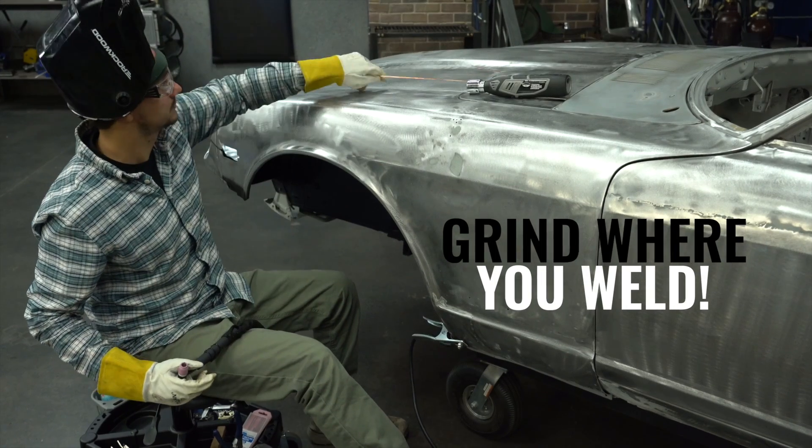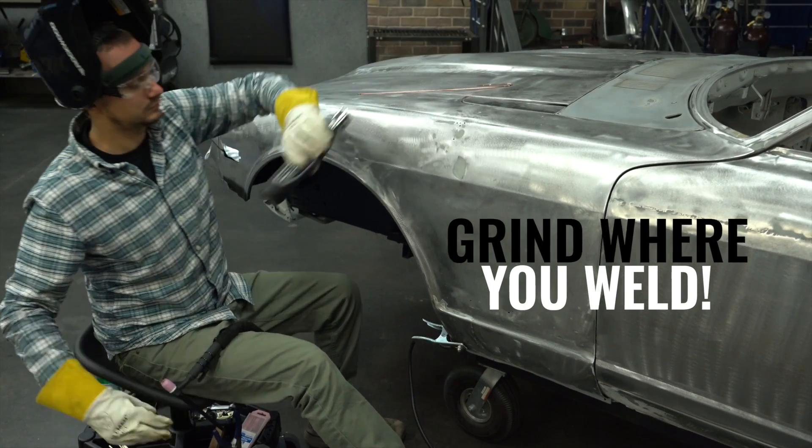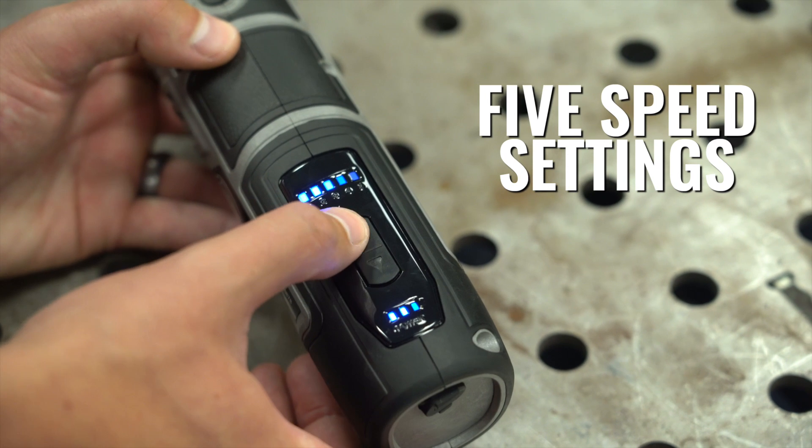There's nothing worse than being inside a car, having to get out, walk over to the bench, resharpen your tungsten, and go back to the car. With the TG2000, everything happens in the same spot you're welding. There are five different speed settings adjustable with the push buttons on the side.